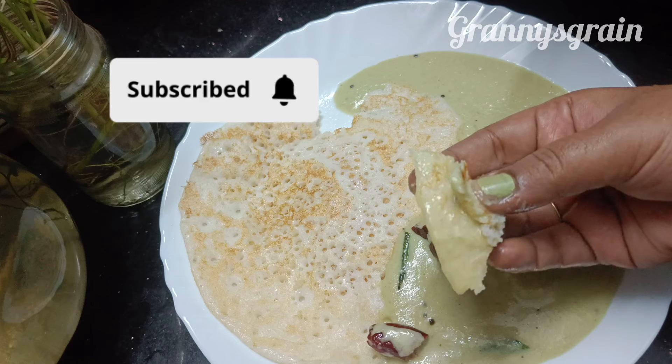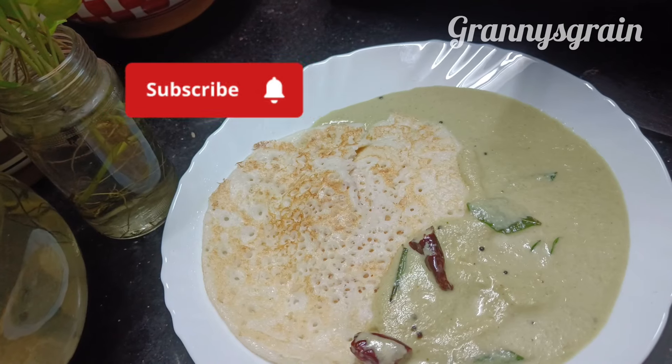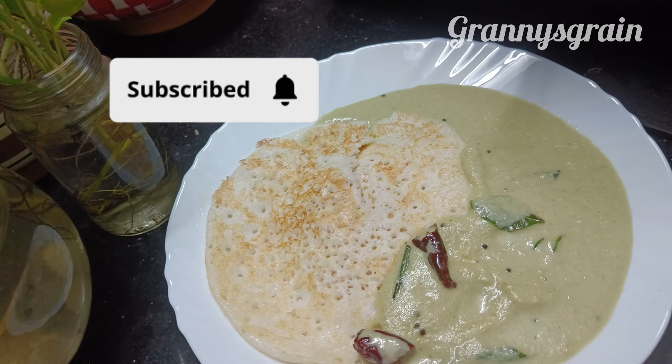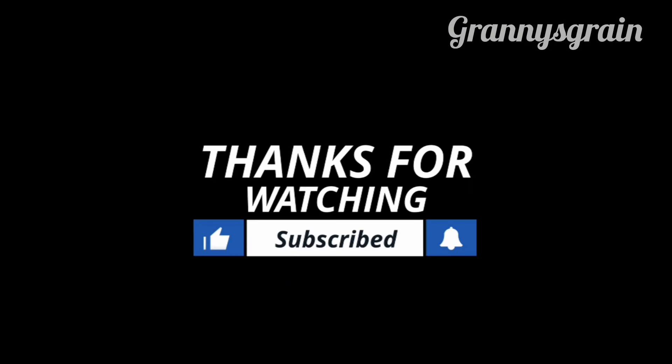Actually there is coconut flavor in our pot. We will add the tuna because it will taste very tasty. Thank you so much for watching.